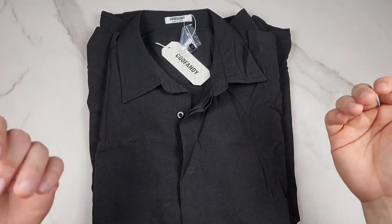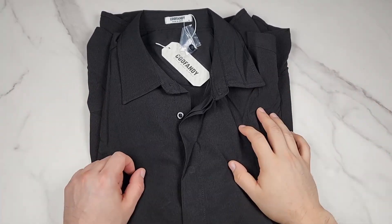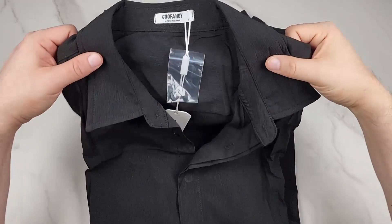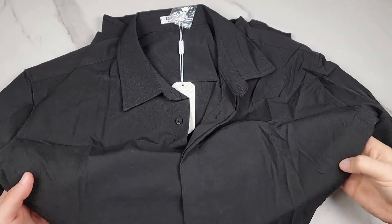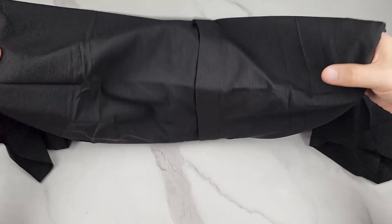I'm going to wear this shirt in a minute so you can see what it looks like on me, but first I just want to show it up close. This is KooFandy's men's casual short sleeve button-down summer beach shirt — it is a bit textured. They sent me this to check out and I have the black one here.